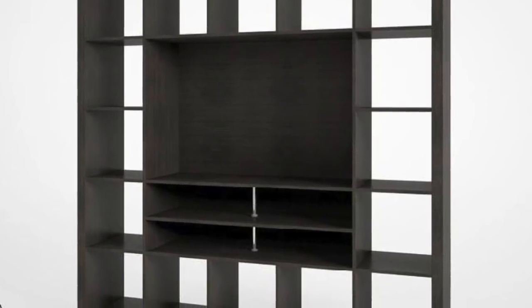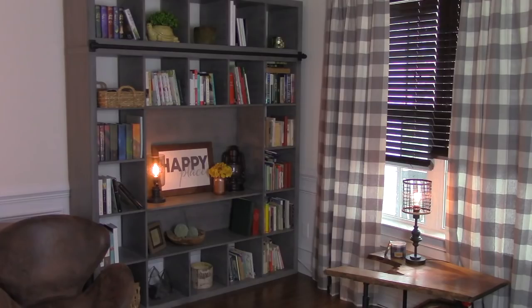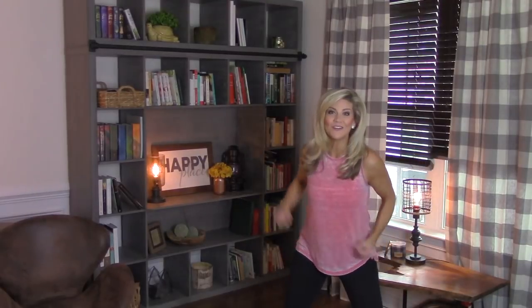Want to learn how to inexpensively turn this plain Ikea shelving unit into this? Stay tuned and I'll show you how!